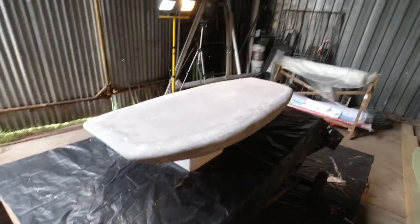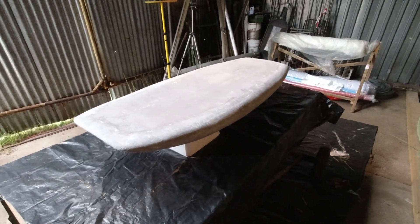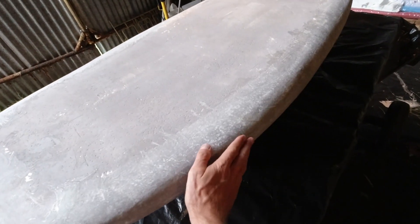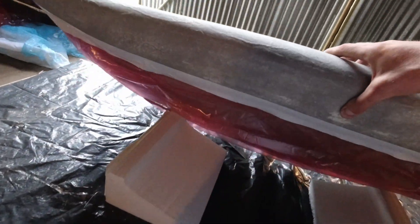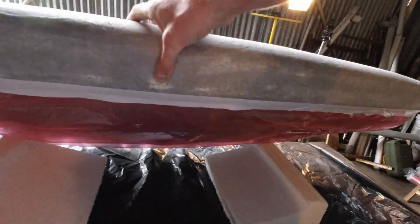All right, so it's time for round 2 of the lamination of the foil board. This is the previous side — this is now the bottom side that's already been laminated. We're looking at the top side here. The bottom side's already laminated and I've taped it kind of shut so that I don't need to do extra sanding. We're going to be doing the same process again.